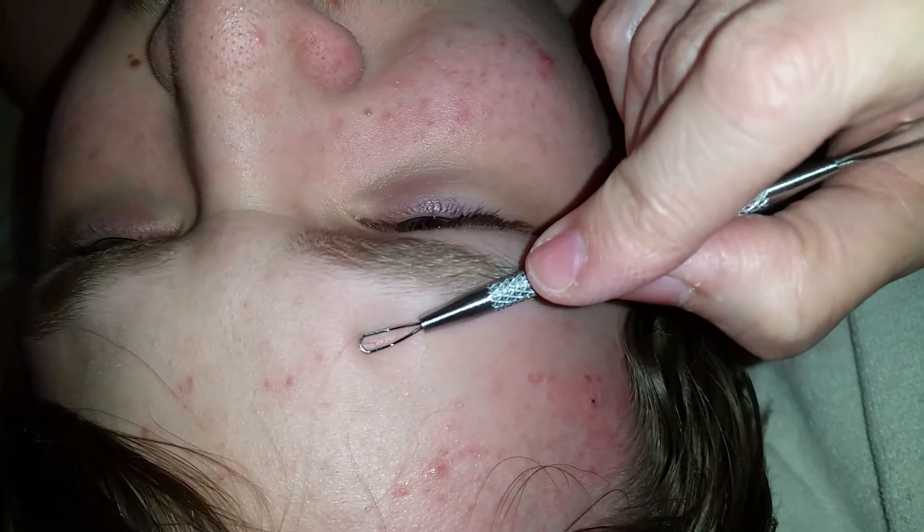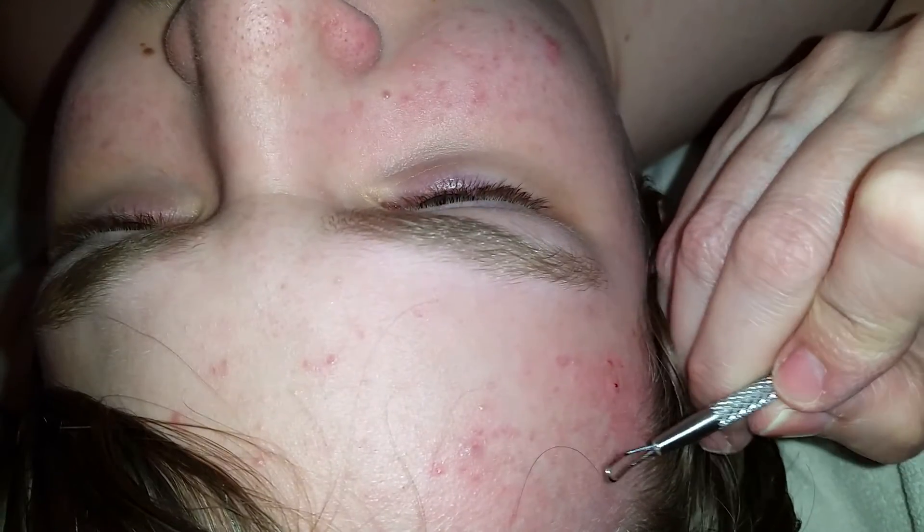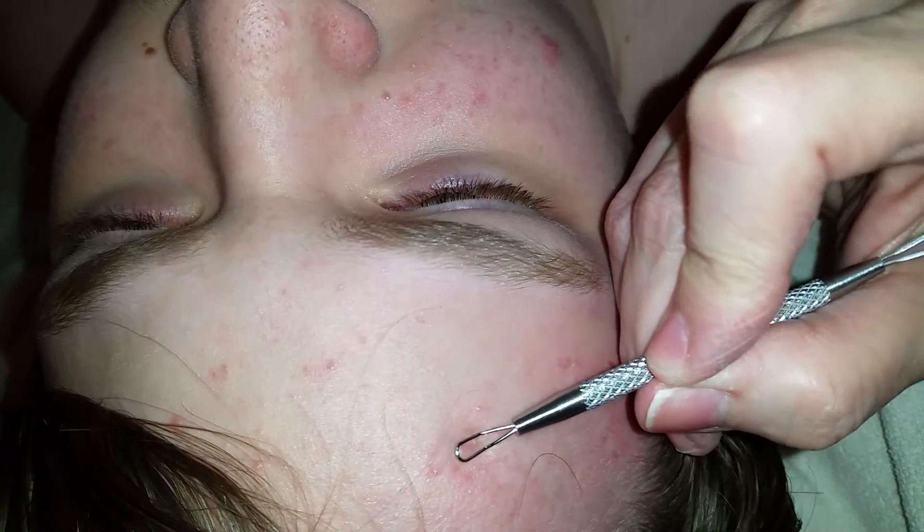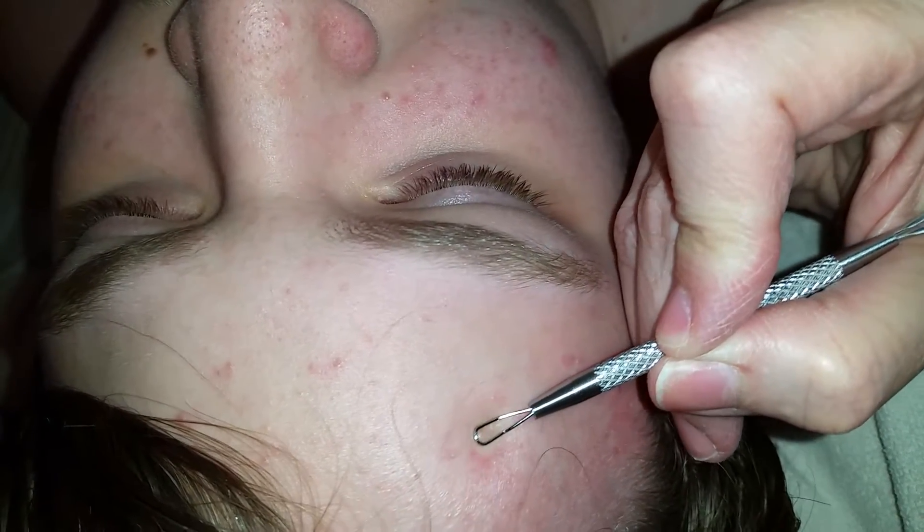I think the logic of this is you're not squeezing it and causing pressure — you know how when you squeeze a zit you have to really press down and squeeze the daylights out of it? With this you don't have to do that. There are different size loops.